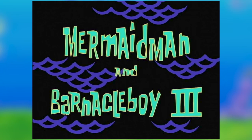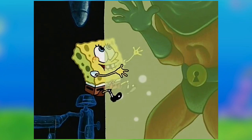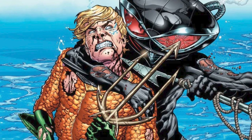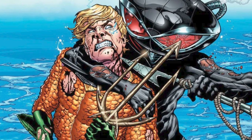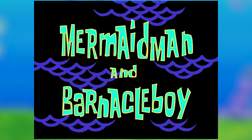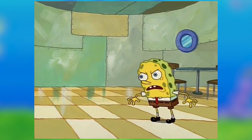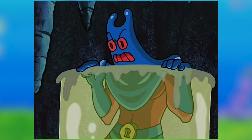Mermaid Man and Barnacle Boy 3 is the episode where SpongeBob and Patrick unfreeze the evil Man Ray while looking after the Mermaid Lair and try to teach him how to be good. This episode aired on September 14, 2001 and introduced the most well-known Mermaid Man and Barnacle Boy super villain, Man Ray. Man Ray is named after a Manta Ray and is a parody of Black Manta, the arch nemesis of Aquaman. Man Ray was previously mentioned in episode 12, Mermaid Man and Barnacle Boy from season 1, but this is his first physical appearance in the show.